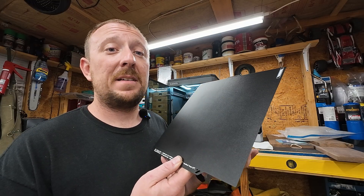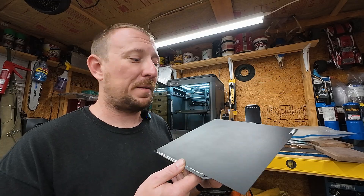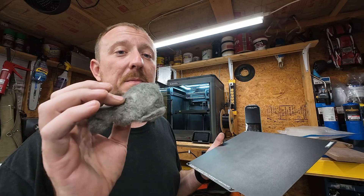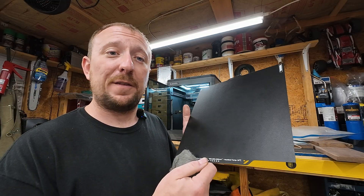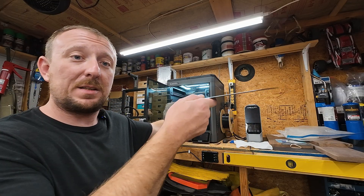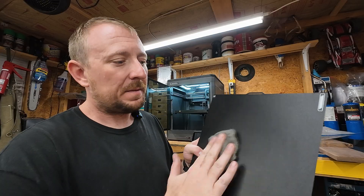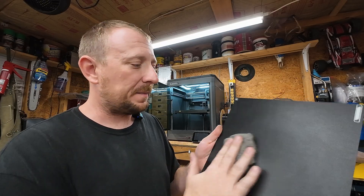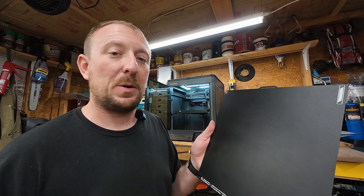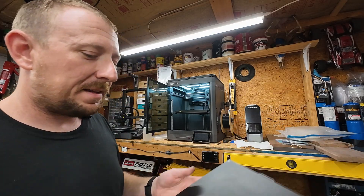I've used Dawn soap, cheap soap from the dollar store - I've tried a lot of different things and it never works well for me. Here's what does work: this is four-ought, or 0000, steel wool. It's important that you buy the four-ought grade. I like to take the build plate off the printer - it's magnetic so it slaps right down - and give it a good light scrub with the steel wool. I'm not pushing super hard; I'm just refreshing the PEI surface that's on these build plates.